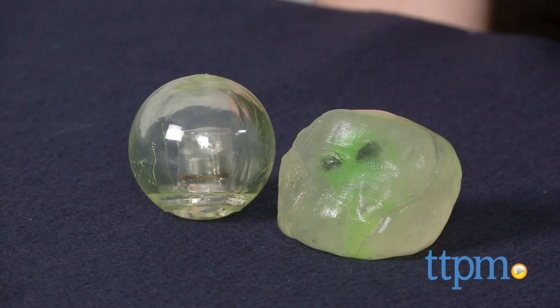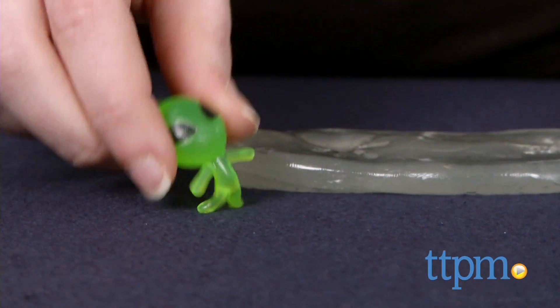The kit comes with a clear putty made of a mix of silicone and paraffin wax, a squishy mini green alien figure, and a light up clear bouncy ball.